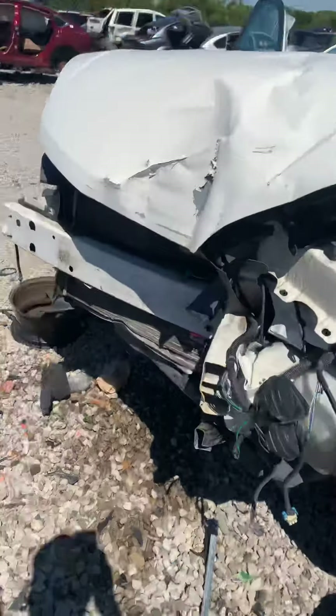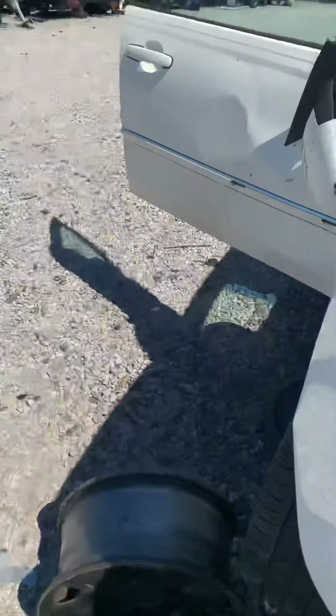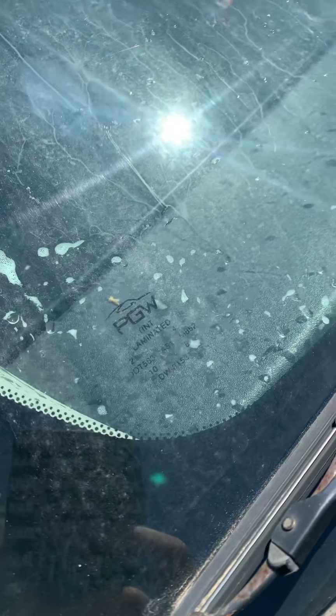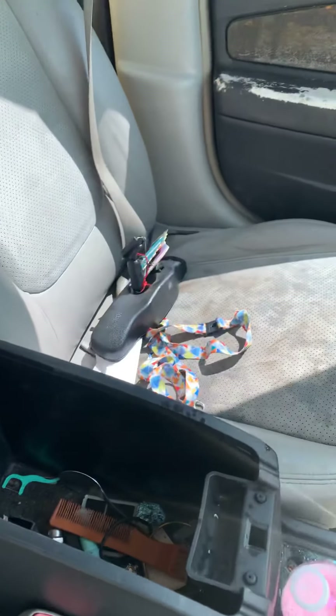It should be easy. PGW. Took the mirror off already. It's in good condition.